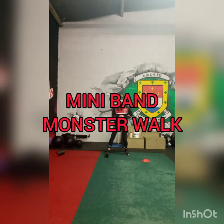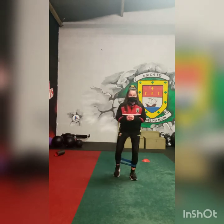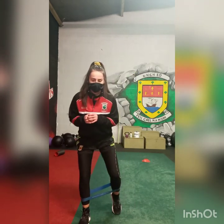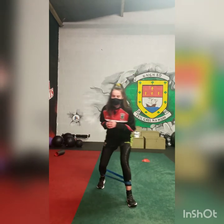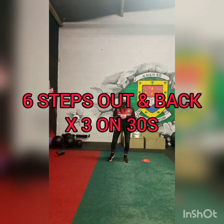Roshina is now using the mini bands, doing the monster walk. Slightly lateral — six steps forward, six steps back. Again activating the glutes and the hip muscles, and again she's in a quarter squat position.